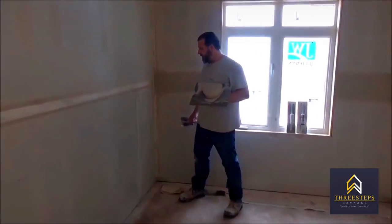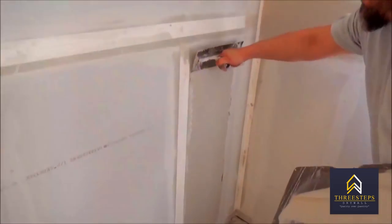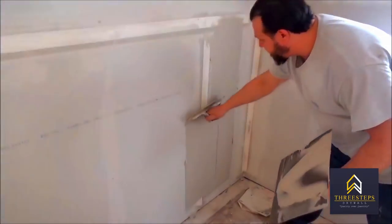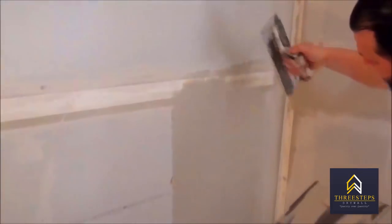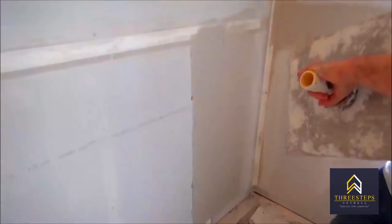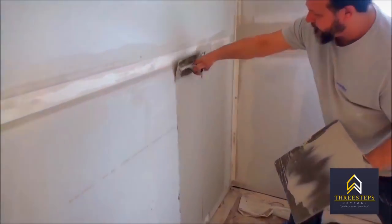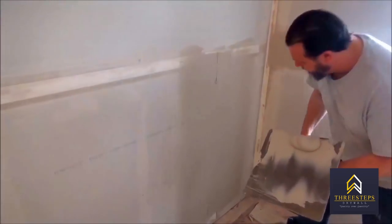Butt joints are different because there's unevenness to them compared to a flat, so we like to make them wider. You start from the side up this way — you're not dropping any mud. Cut your edge, then do your other side and cut, then go to the center and bring your lines out, and you'll see these lines there.